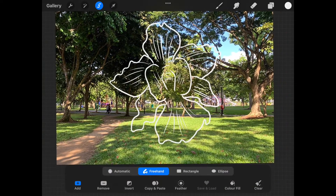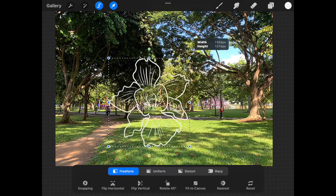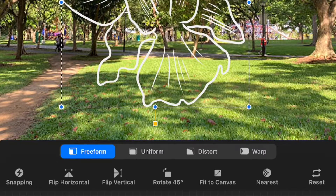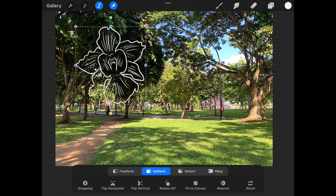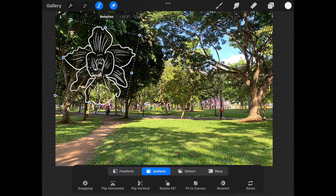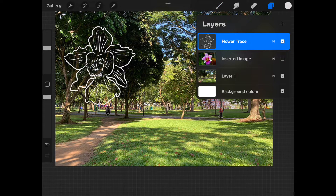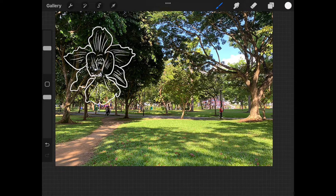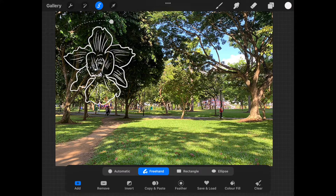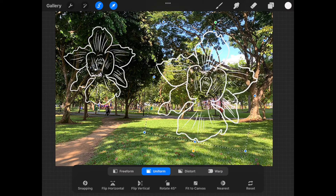I can also go up to the selection tool and do a quick freeform trace around this photo, which will allow me to edit it. As before, I can drag a corner to increase or decrease the size. Make sure you select uniform if you wish to constrain the photo to the same aspect ratio. You can also move it around to another area of the canvas. We can use this green circle to rotate it. I'll press the arrow to exit and place the item. I'm going to go into the layers panel and swipe this layer to the left. From the options that appear, I'll select duplicate to make a copy of the layer.